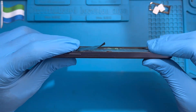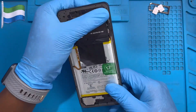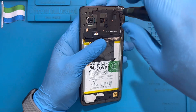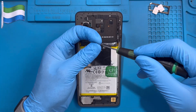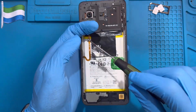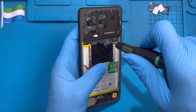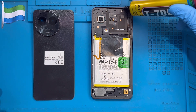After everything lines up properly, close the cover. Make sure you check that it corresponds well and close it nicely. Then replace all the screws — there are so many screws to put back. After placing all the screws, apply glue. Don't put it on the screws — just put it right on the edge of the phone like this.